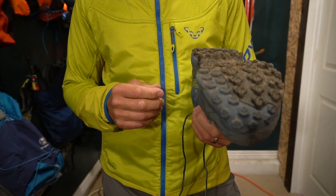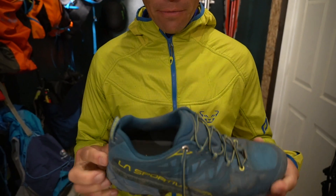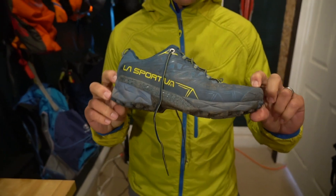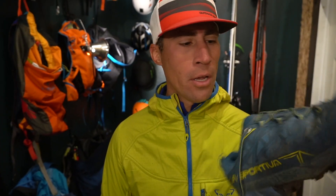This is a trail runner, definitely. You can tell it is built up a little bit, thicker. For all of you zero drop people, this is definitely not a zero drop shoe. I will run in ultras and all the zero drop minimal stuff, but I'm happy to put on a regular trail runner as well, just depending on what we're doing.